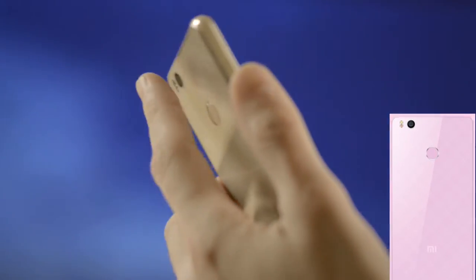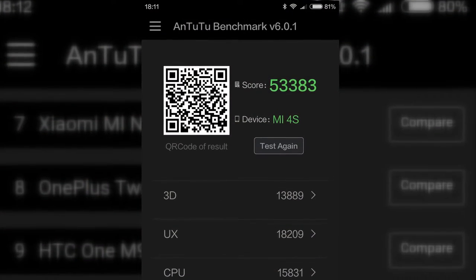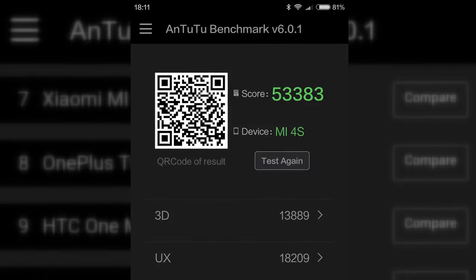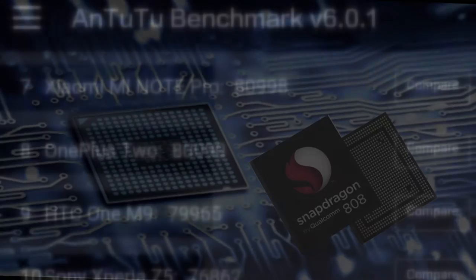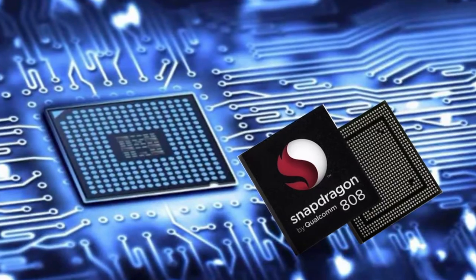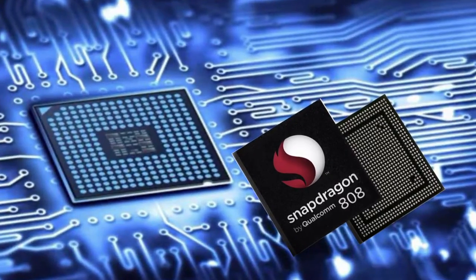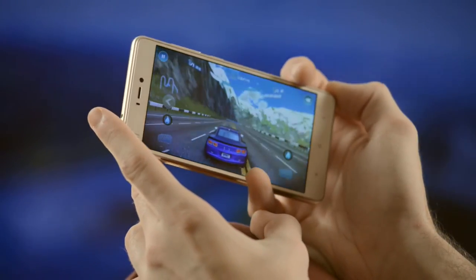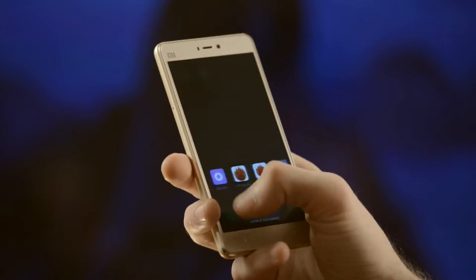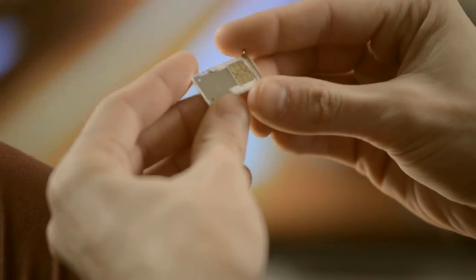Antutu Mi 4S scores quite a lot — more than 53,000 points. This is great for a modern mid-range phone. The 6-core Snapdragon 808 was installed on top phones less than a year ago and was considered a top processor. The powerful CPU and graphics make this phone very capable for gaming. The phone has 3 GB of RAM and 64 GB of storage, which can be expanded even further.